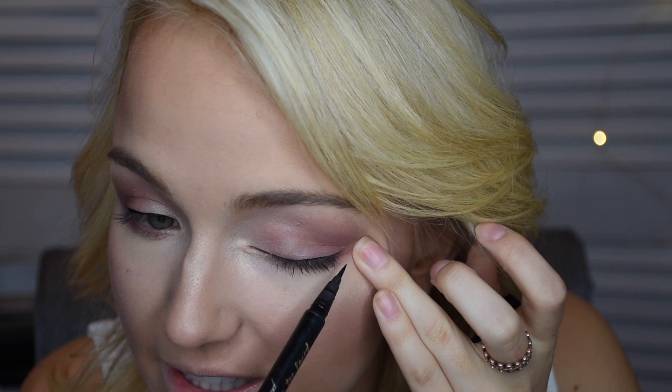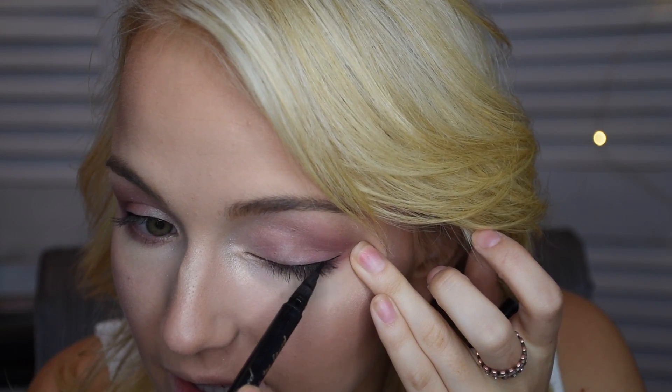Let me zoom this in real quick so you can see what I'm talking about. I'm going to pull this and just honestly finish this off — we're not winging it, we're just going to extend it from our eyes. You can see there's a slight wing, but it's nothing crazy. On that side, I don't even have to pull — I'm just going to place it and kind of end that low with a little flick. So it's super fun, super happy.